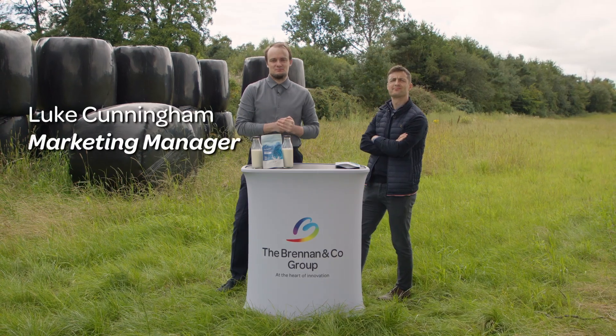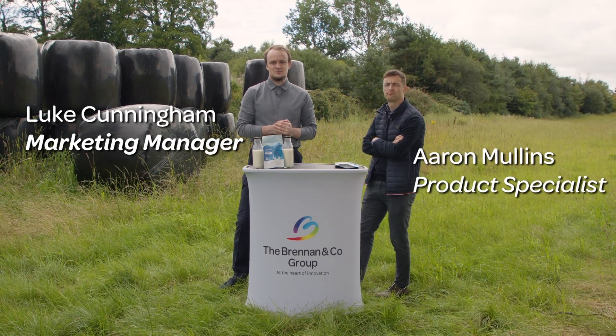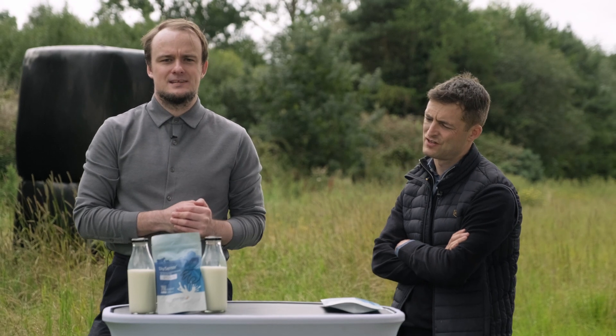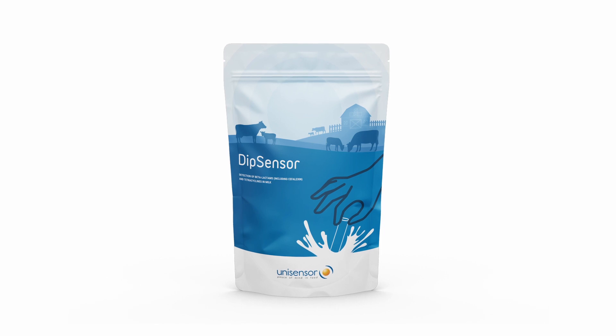Hi there, my name is Luke Cunningham, the Marketing Manager at Brennan & Co., and beside me is Aaron Mullins, the Food and Dairy Product Specialist at Brennan & Co. Today we'll be taking you through a quick step-by-step guide on Dipsensor, the quick easy-to-use milk test from Unisensor.